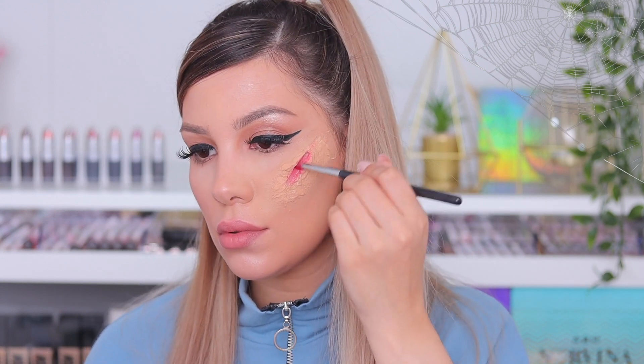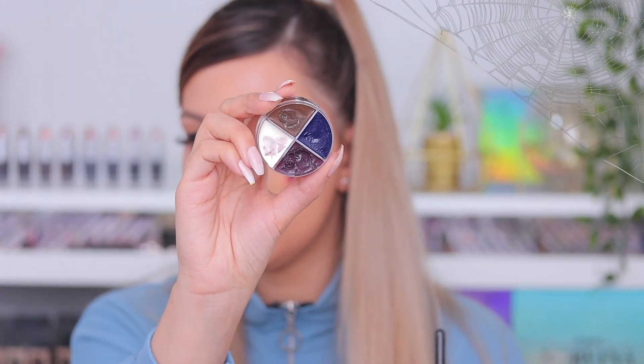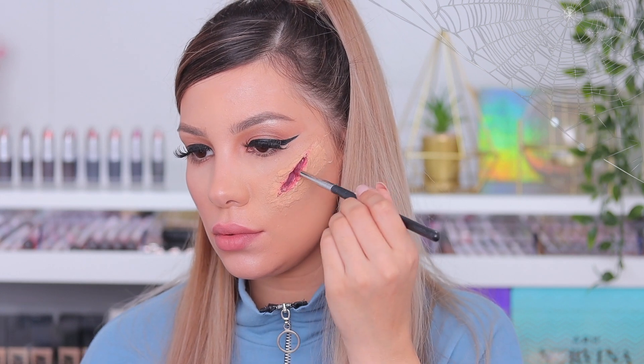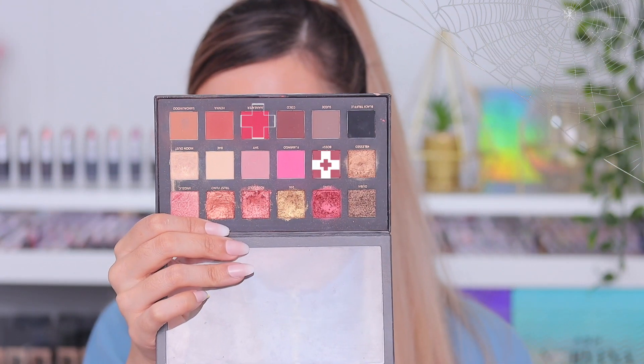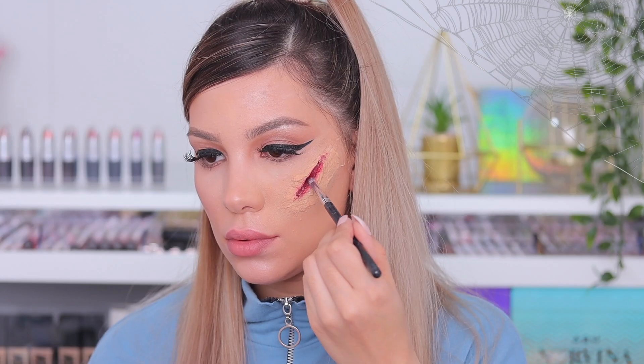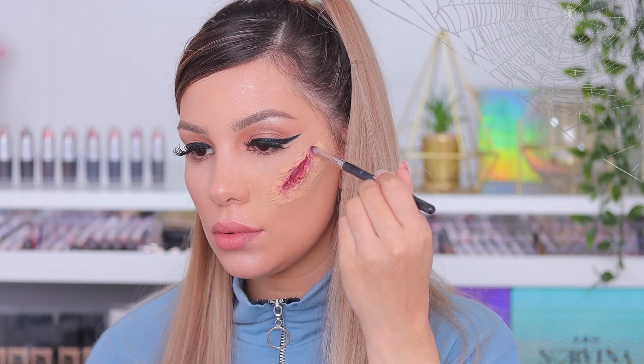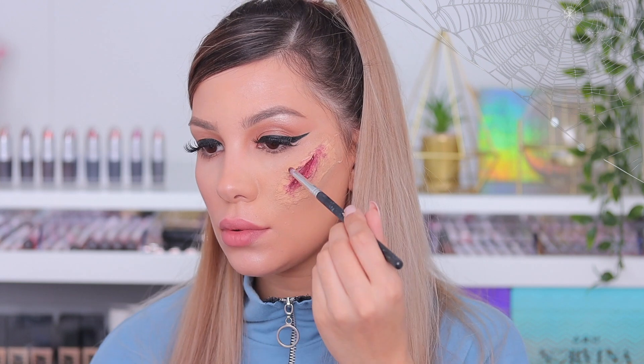I'm using Halloween paint that I got from the Dollar Store, starting with a bright red and then darkening it up with a little bit of purple. For this I'm using a pointy brush. Then I go with my Huda Beauty eyeshadow palette, using the dark reds and bright red colors to set everything and also start bringing the color on the edges to make it look more realistic.